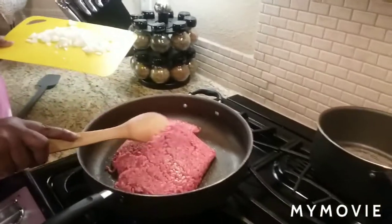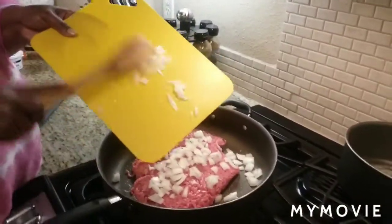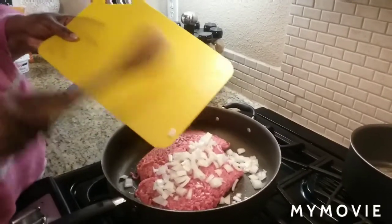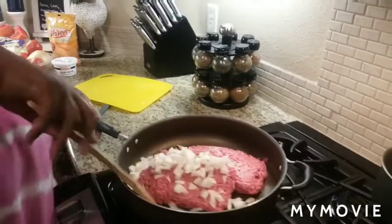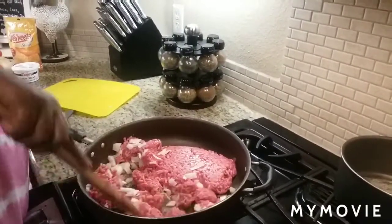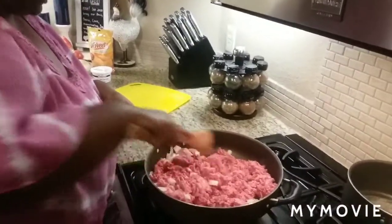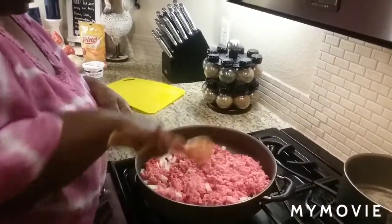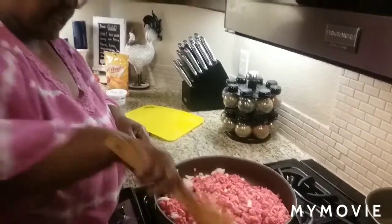As you can see, I already have put my meat in the pan, and I'm going to go ahead and put my onion in there. You can put as much or as little onion as you like — to me, the more onion the better, because it's really not going to overtake it once you get it cooked up. Once I get it chopped up, I'll go ahead and season it up real good.